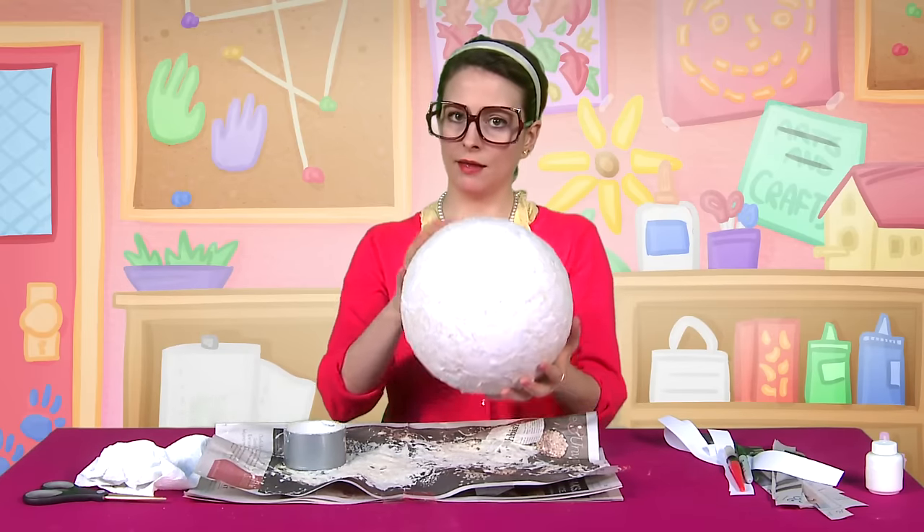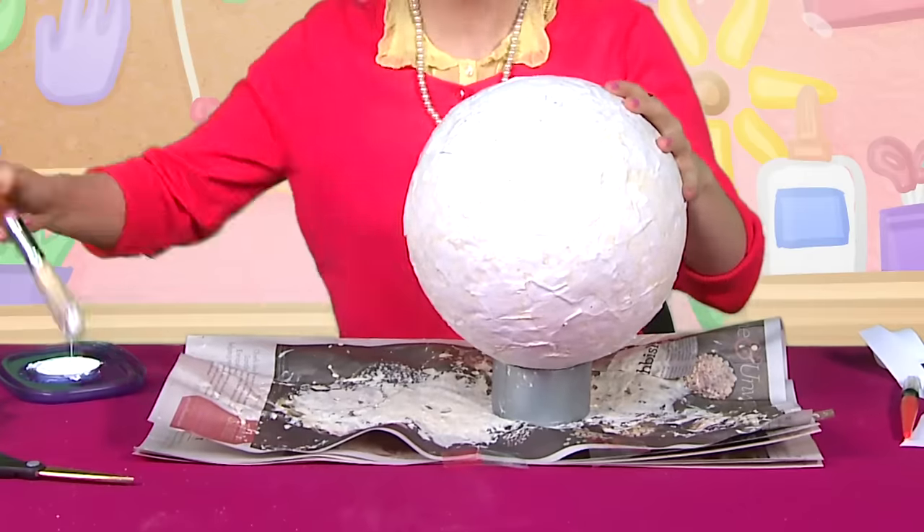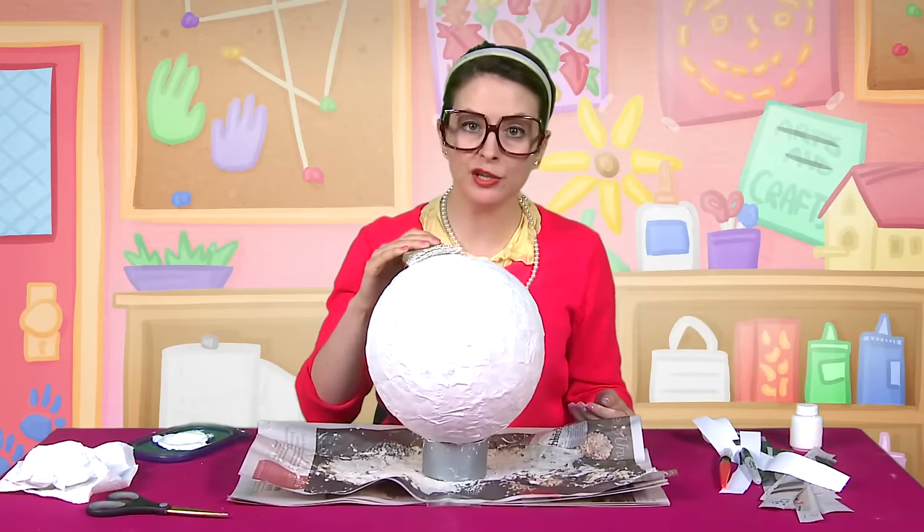It's very important that it's completely dry and hardened. Ours feels pretty hard — yeah? Next step, we're going to get them all painted up! Next step, we just got to let our paint dry!